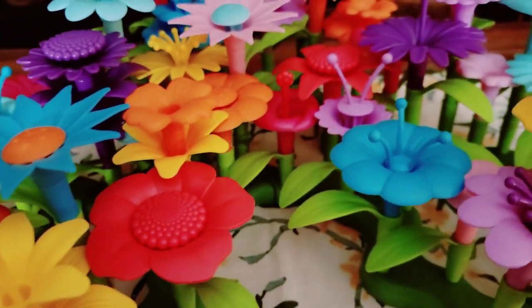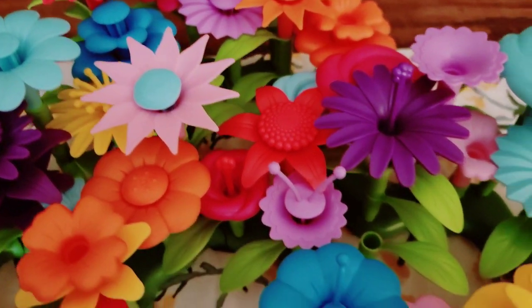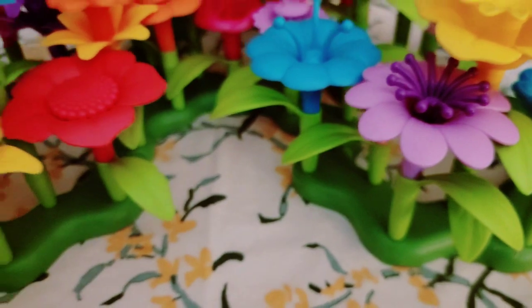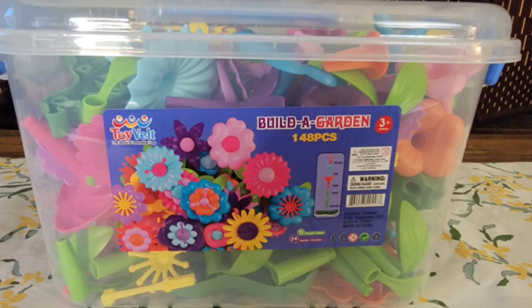The other night I was watching TikTok and this woman went to her niece's house and her niece was playing with this really cool toy. She loved it so much she bought herself one. So did I — just kidding. I'm going to give it to my niece for her birthday.